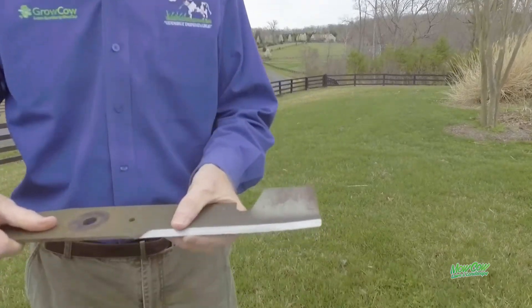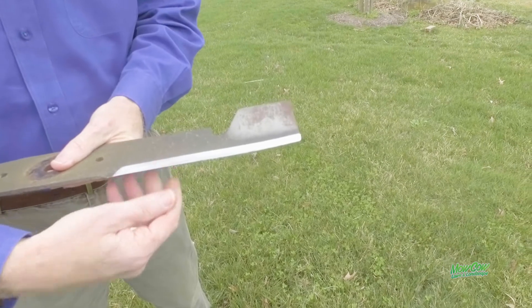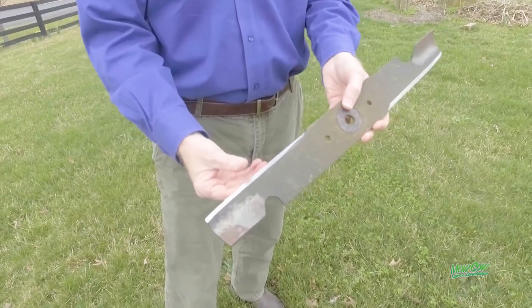So you can see here, this is a blade that I had sharpened last year to get ready for the coming season. It's super, super sharp, and you can see here on the other side the same way.